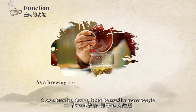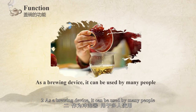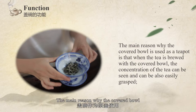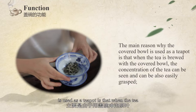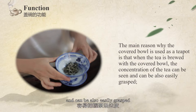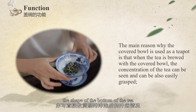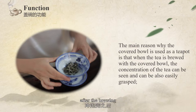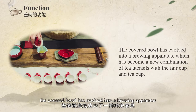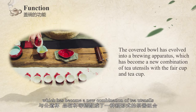As a brewing device, the cover bowl can also be used to serve many people. The main reason the cover bowl is used as a teapot is that when tea is brewed with it, the concentration of the tea can be easily observed and grasped. The shape and color of the tea leaves can also be directly appreciated. After brewing, the cover bowl is also easier to clean than a teapot, and it has evolved into a versatile brewing apparatus.